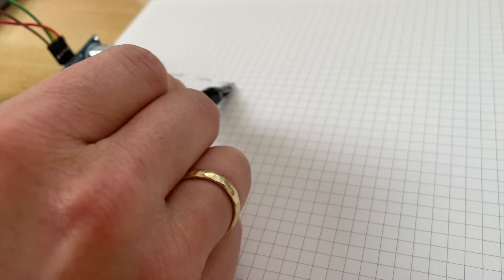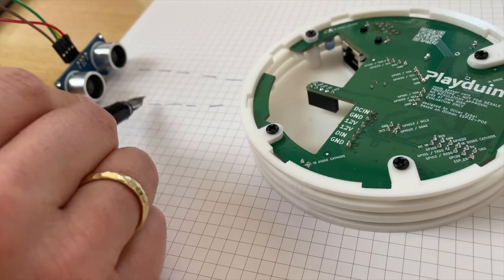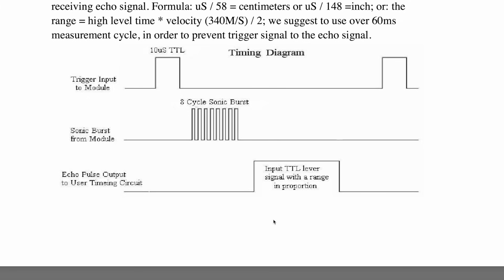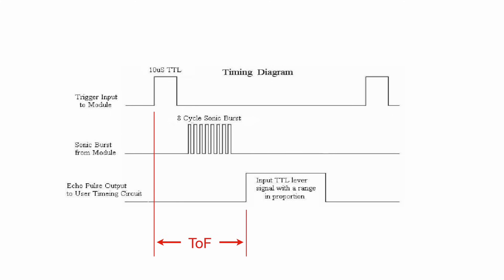So how do we measure distance? The sensor emits this ultrasonic signal and the nearest object reflects it back. The sensor then outputs the echo pulse on the second pin called the echo pin. Sound waves travel through air at approximately 343 meters per second, so based on the delay between trigger and echo we can calculate the distance using the time-of-flight measurement.